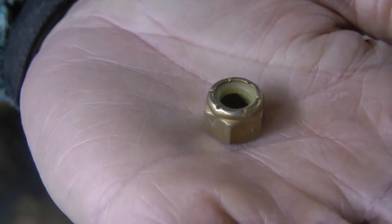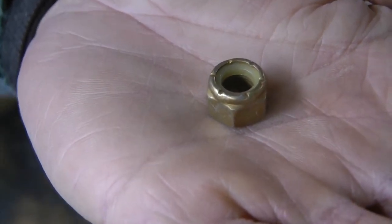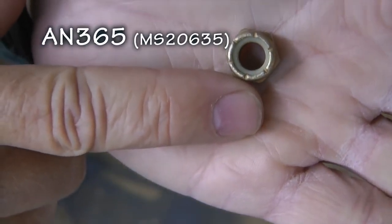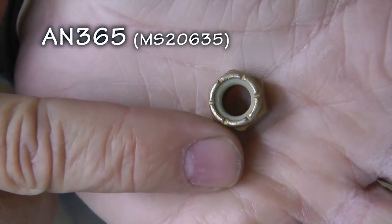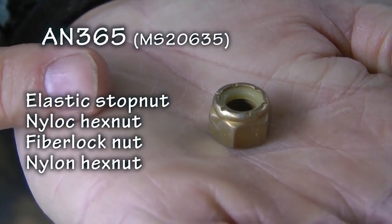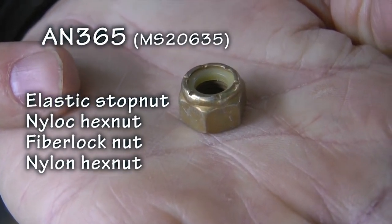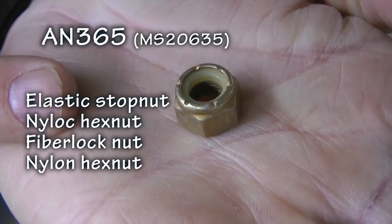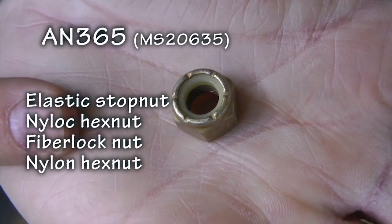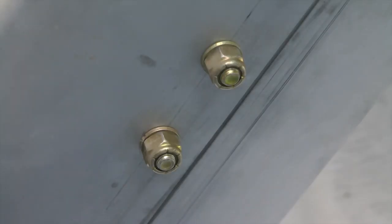Let's start with what might be the most common lock nut used in your home build, the AN365. This nut will be identified by several names: elastic stop nut, nylock hex nut, fiber lock nut, or just nylon hex nut. It is characterized by a nylon collar insert that compresses when the nut is installed and prevents turning.